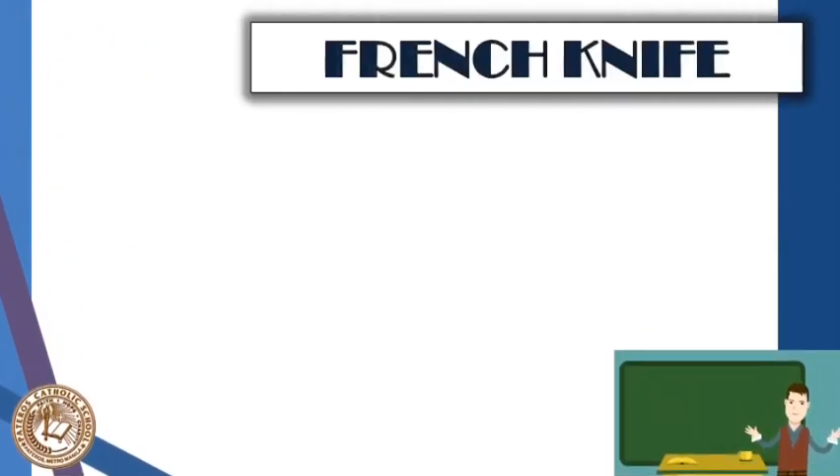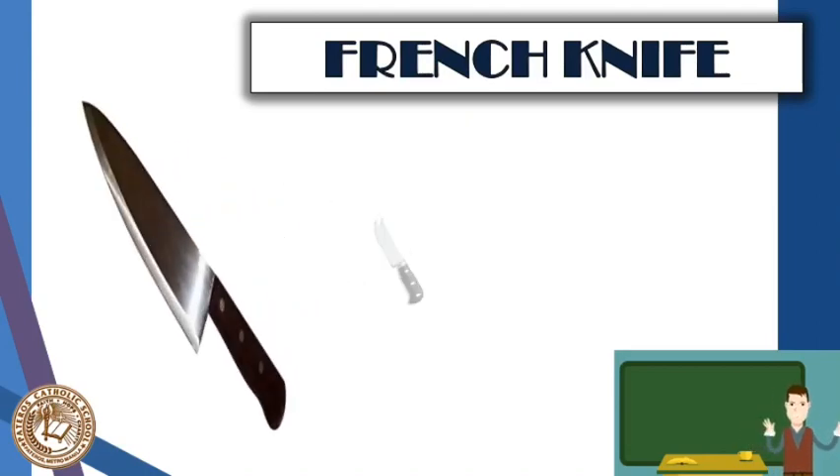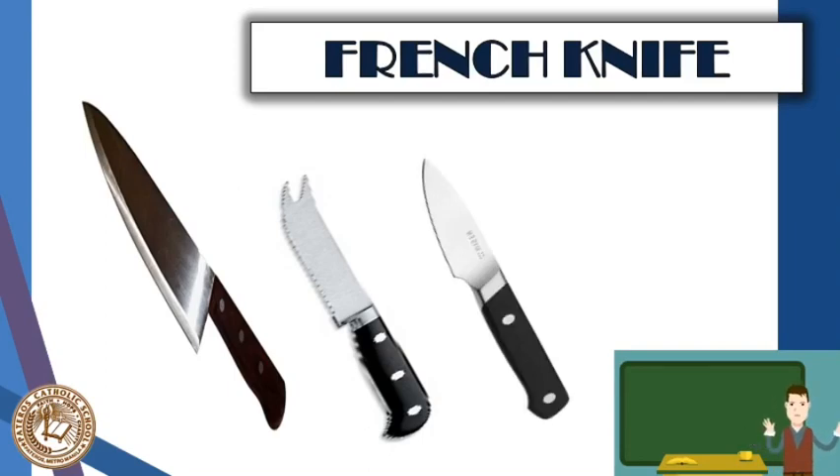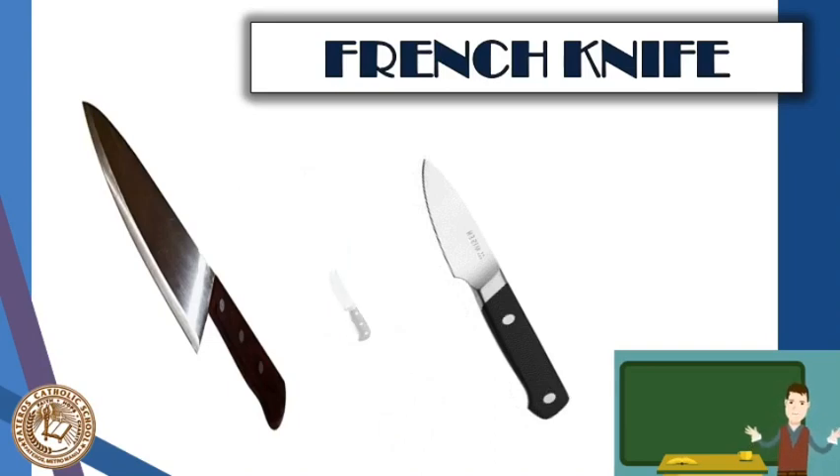Next is a French knife. Here are pictures of different knives — among the three pictures, which do you think is the real French knife? Is it the first, the second, or the third? If your answer is the first one, then you are correct, congratulations! If your answer was the second or third, you still deserve a clap — you did great.